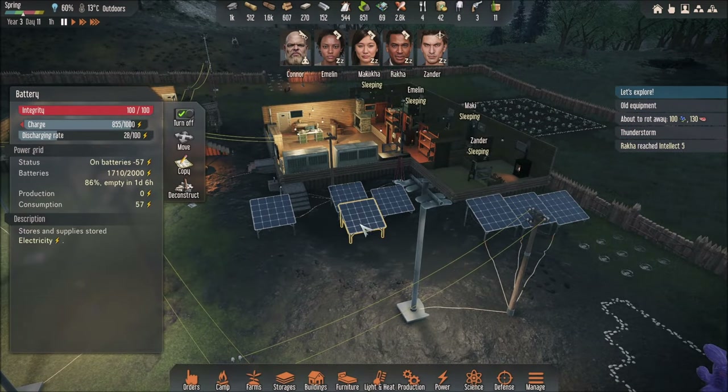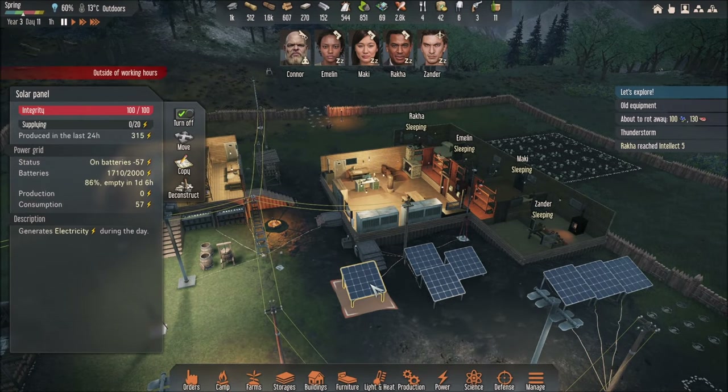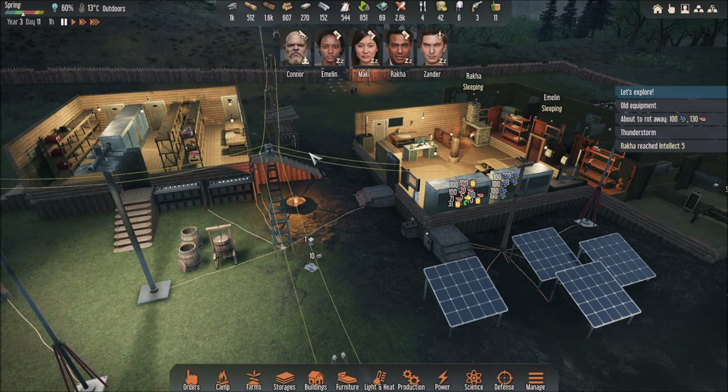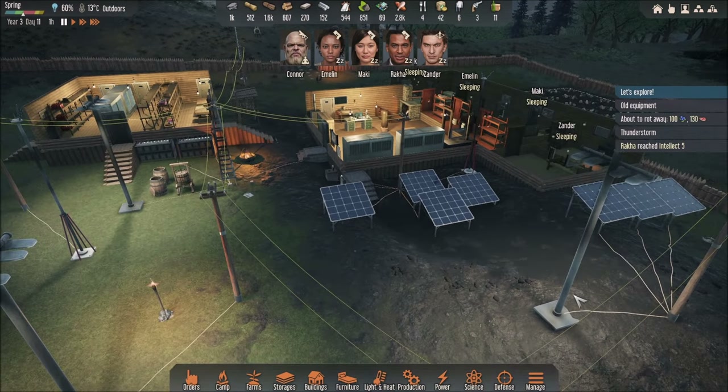And I have all these solar panels, as you can see — they're all connected and they generate a lot of energy during the daytime. So this is important: make sure that any circuit — so if you choose number 2 — make sure that no other devices are connected to number 2.